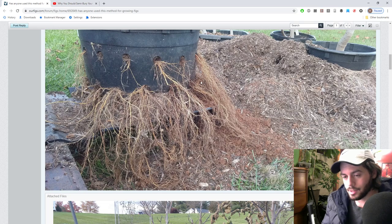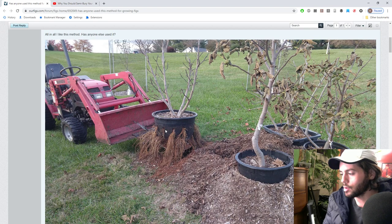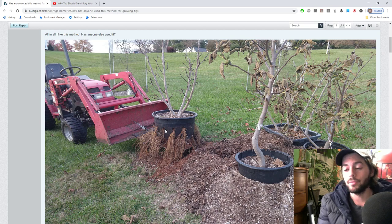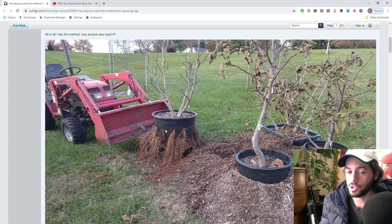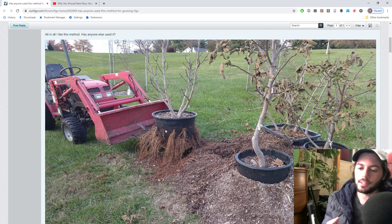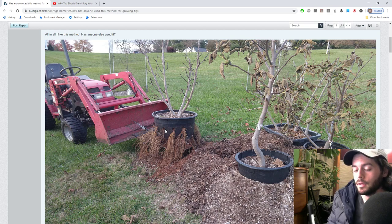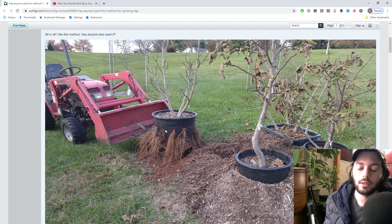Essentially what this does is allow your fig trees to root out into the wood chips throughout the growing season. You can see one season's worth of growth in all these roots coming out of the sides of the pot. This allows for a bigger, healthier tree overall, more consistent soil moisture, and means you don't have to water or feed nearly as often.